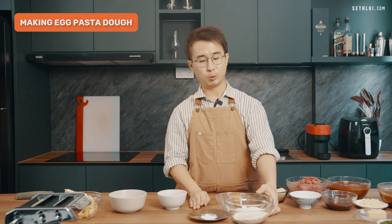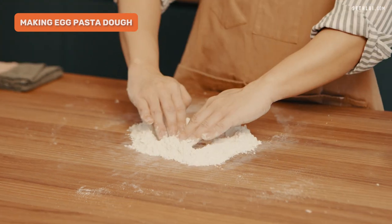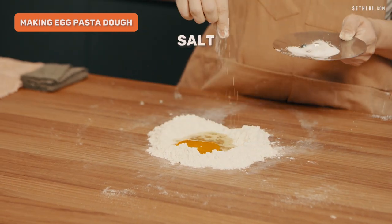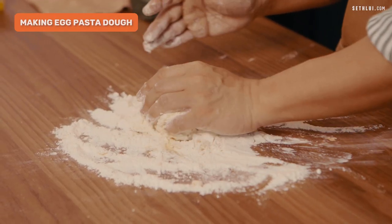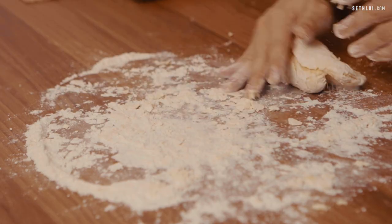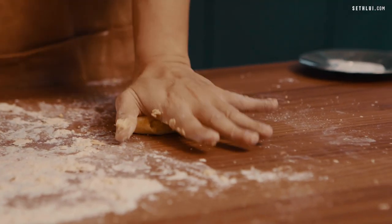For the next recipe, I'll be doing an egg dough. Same as the previous recipe, I will pour the flour onto the table, make a crater in the center, crack an egg inside, and add some salt, then slowly incorporate the egg and flour together. You'll notice this dough is slightly wetter than the semolina dough, and because of the addition of the egg, the dough is more yellow in colour.